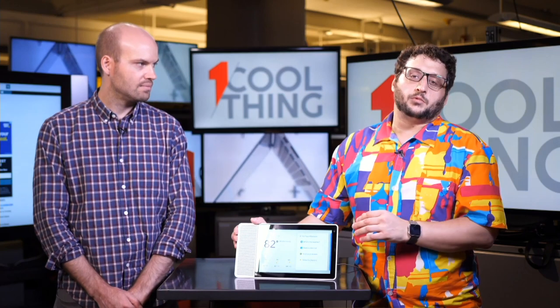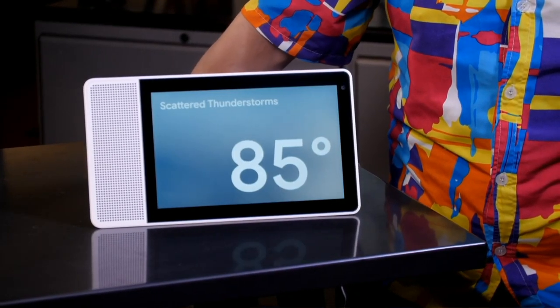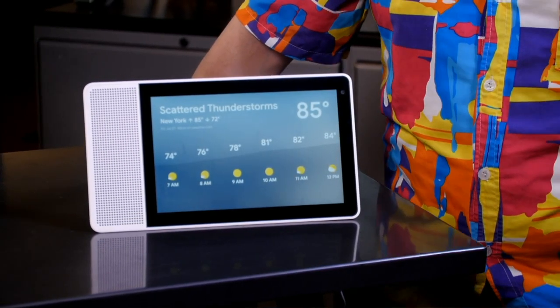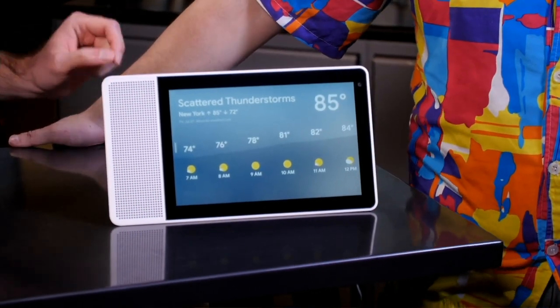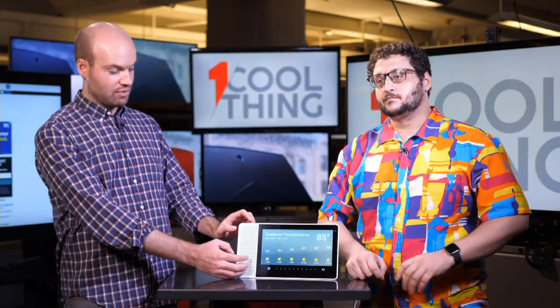If you want to ask Google Assistant anything and have visual information, or stream stuff or play media, it lets you do it right on the screen. For example: 'Hey Google, what's the weather tomorrow?' — it told us scattered thunderstorms in New York City with a high of 85 and a low of 72, with a nice visual forecast. We have the volume turned all the way up on this one — it is very loud. About a quarter of the entire unit is a speaker.